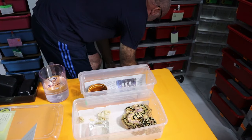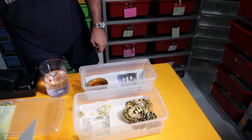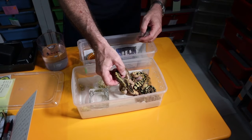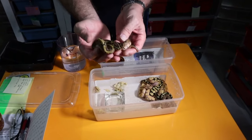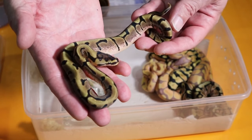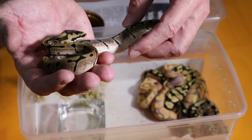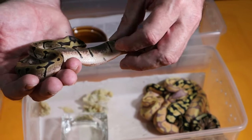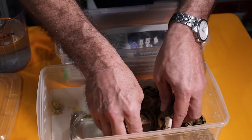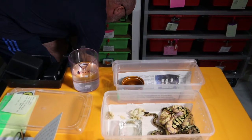Baby number one is a straight warmer — 73 grams when it hatched. This is a female and this is just a single-gene warmer. You can see it differs from the spider in that the dorsal striping is not as continuous, and you've also got a different head stamp. The blushing on the sides of the warmer is not as strong as in the spider. I do have a spider to compare this with, so let me just put her back in the tub and we'll pull out a spider.